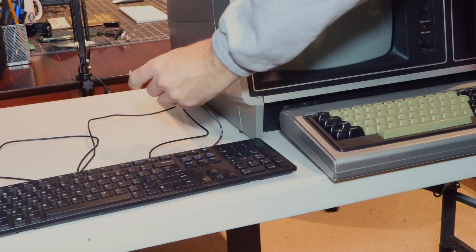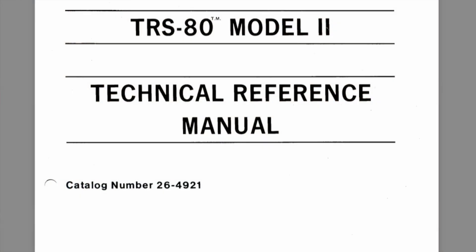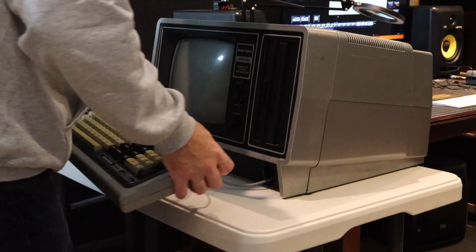That got me thinking: could I possibly build a USB keyboard interface for this machine? So I've started looking through the technical reference manual, and I think there might be a way to do this, but I've got to start by taking the cover off and getting access to the keyboard interface.